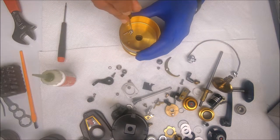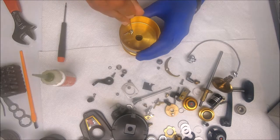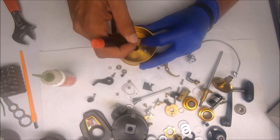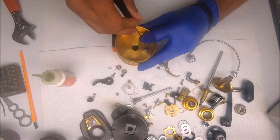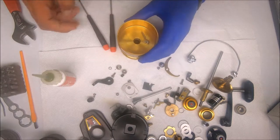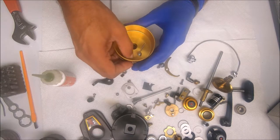Attach the spring. Take a smaller screwdriver, hold on to the spring as you drag the end of the spring over the post, and it should set in place. Now I'll work this back and forth a little bit to get the oil to kind of work its way through the assembly.